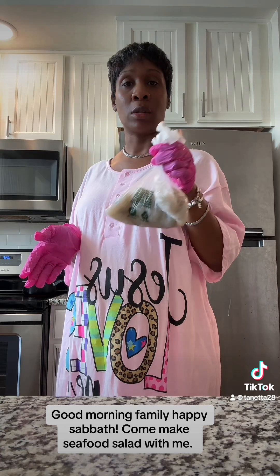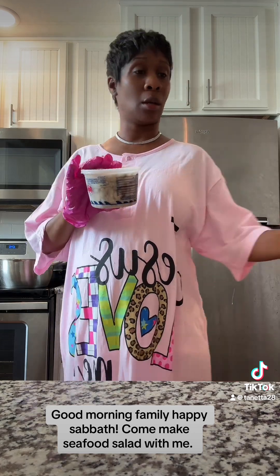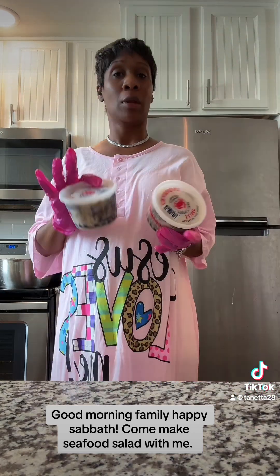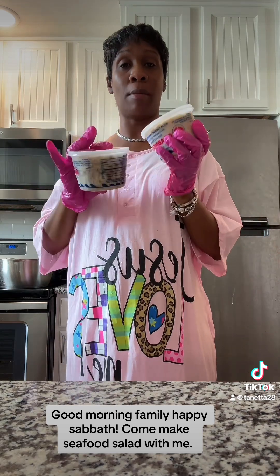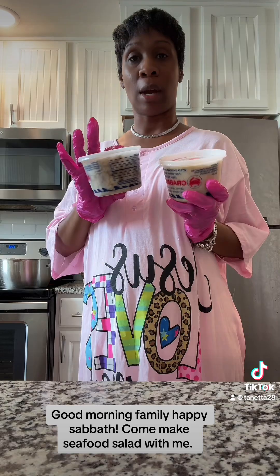I'm getting ready to wash them off pretty good in a strainer with some warm water. Got crab meat — for the size pan that I'm making, you need at least one to two containers of crab meat. It depends on how meaty you want the pan to be. I like claw meat and regular crab meat combined. I do claw meat plus crab meat in my seafood salad. You want to put at least three containers of crab meat because you want to really taste the crab in your salad.